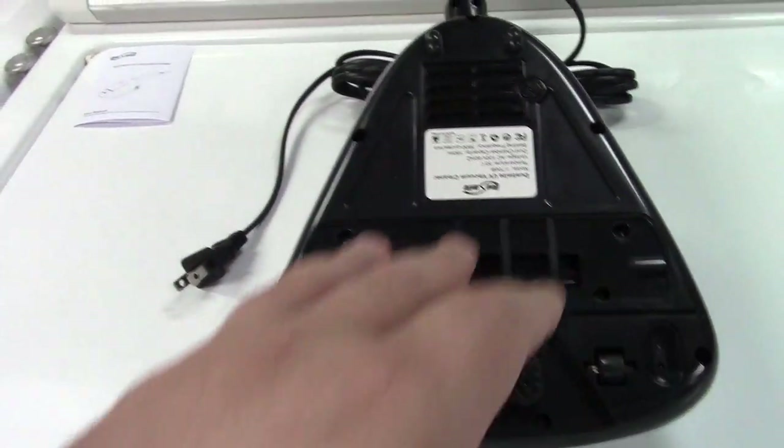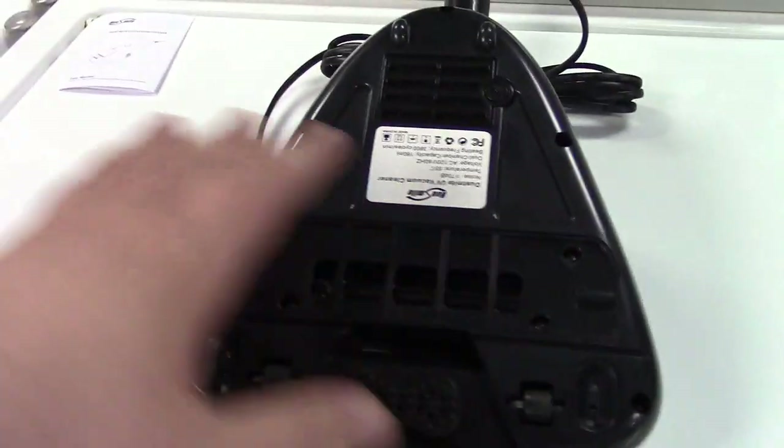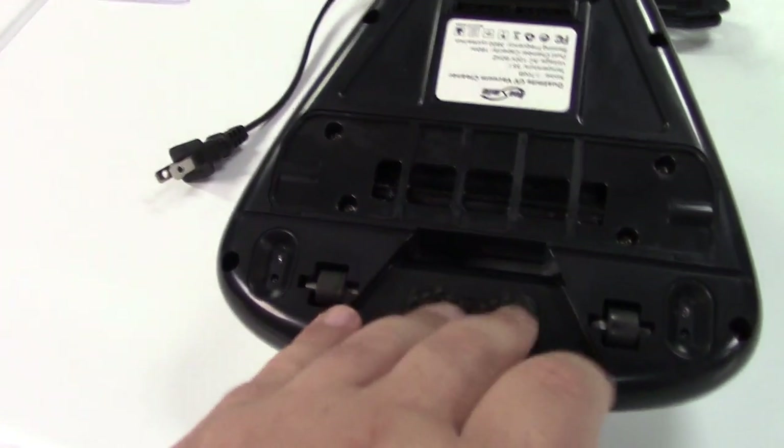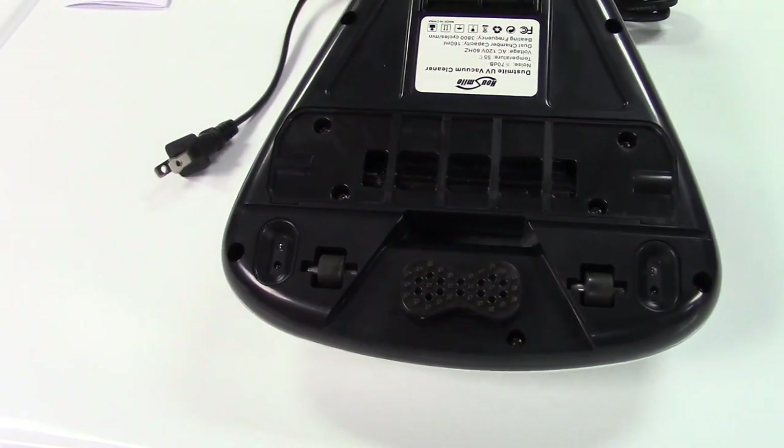What that's going to do is agitate the piece of furniture you're using this on. You would use this on mattresses, couches, easy chairs, things like that to clear the dust mites and clean them. This will beat the fabric and agitate it and cause all those dust mites to come to the surface.